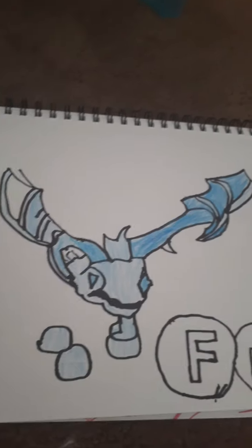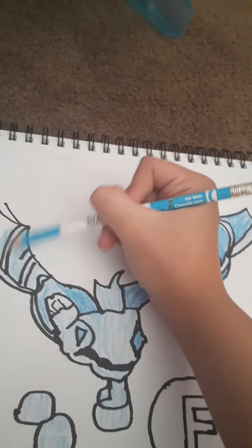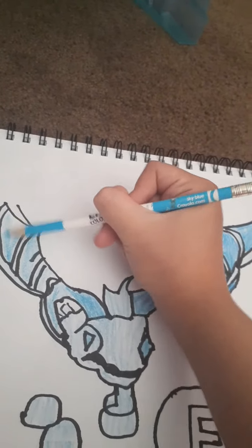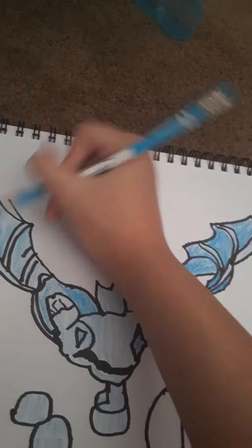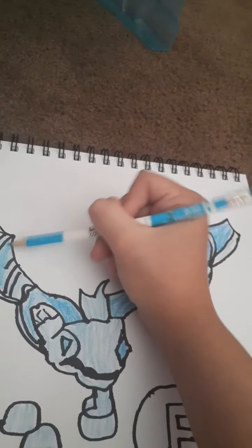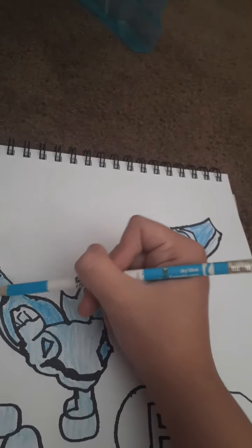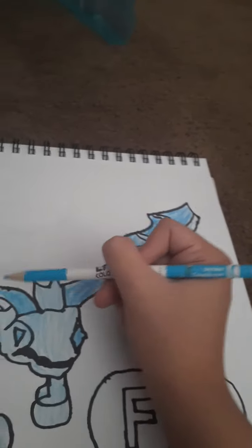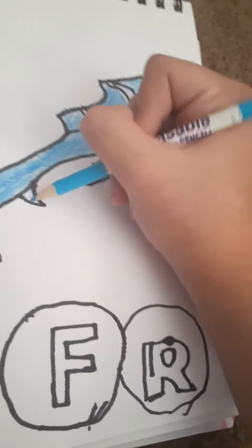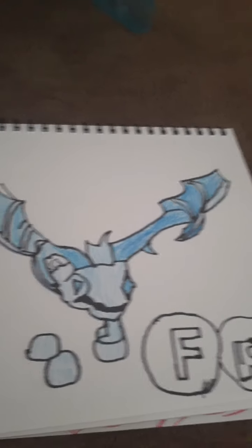Frost dragon is my dream pet in Roblox Adopt Me — I've always wanted it. Well, I got it on my hacked account, but I lost it because I got hacked. Use the side of the pencil — there you go, nice and dark. There we go. We forgot to color this spike — color it darkly. Awesome, now we just color it in with the dark blue and then we're good to go.